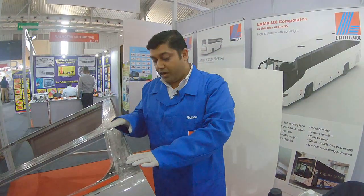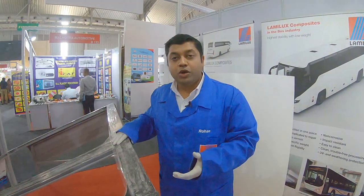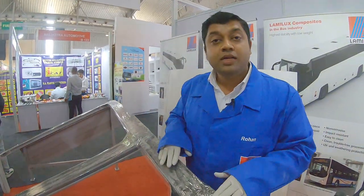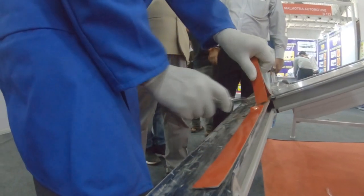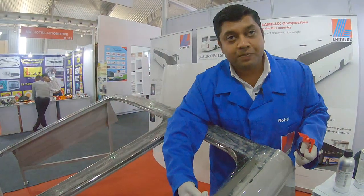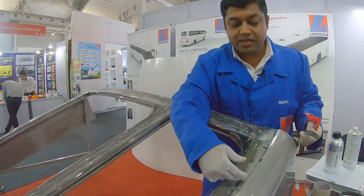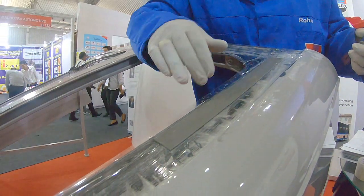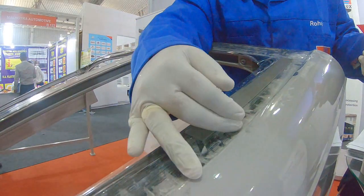After we apply this coating on the roof, the next process is the bonding process. We use a double-sided foam tape to hold the GRP in place — on the inside of the panel — and sealant on the exterior side. This ensures the sealant provides a 100% seal so that water does not enter the roofing.